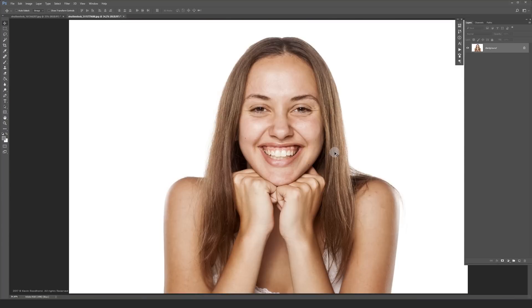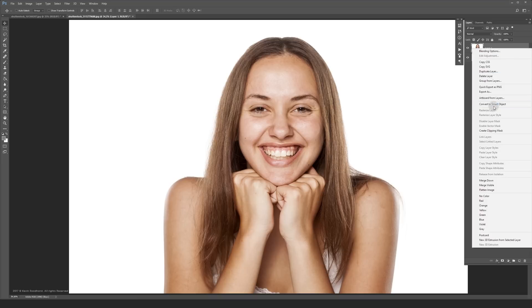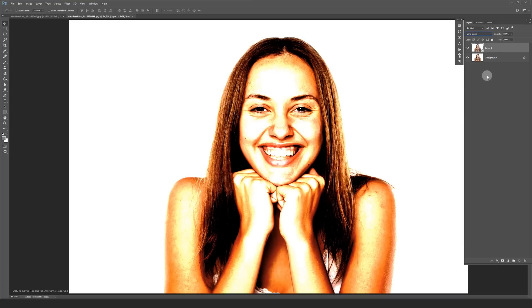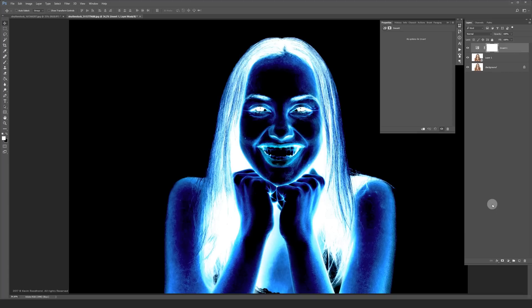Let's start with making a copy of the layer and convert that layer to a smart object. Then set the blending mode to vivid light. Make an invert adjustment layer and clip it to your retouched layer like this.